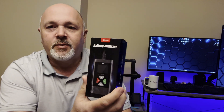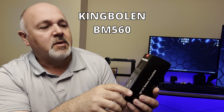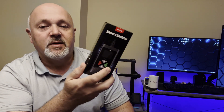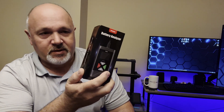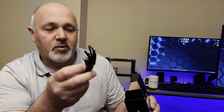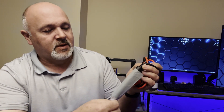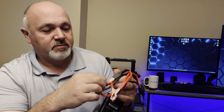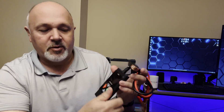Hey guys, welcome back to the channel. Today we're going to be doing something a little bit different — a product review on this battery analyzer by King Bowling, model number BM 560. It tests your battery and tells you how healthy it is. What we get in the box: a USB cable — not a charging cable, this is to plug into your computer to update the firmware — and the device itself, which is small with very sturdy little alligator clips that you clip onto your battery terminal.